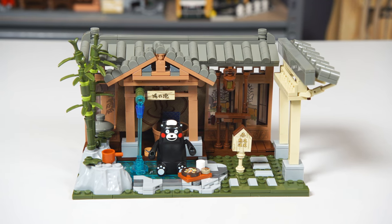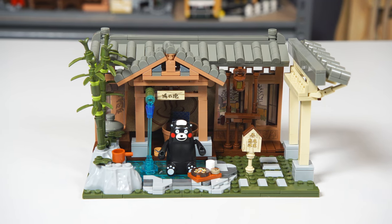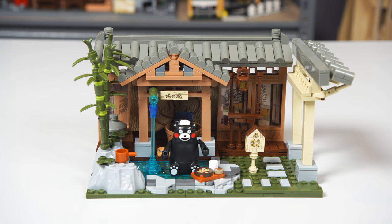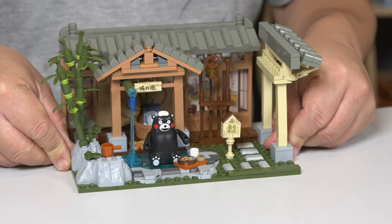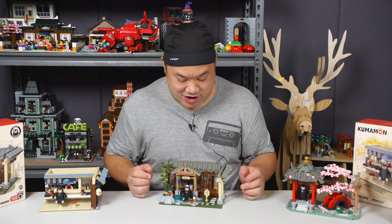There you guys go — Kumamon in the hot springs. I absolutely love it. I encourage you to get it. I'm just gonna sit here for a minute and admire it. I love the look of this.